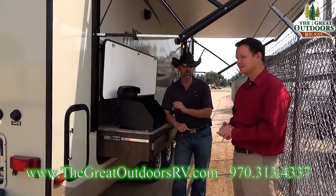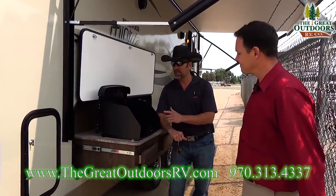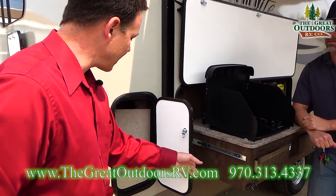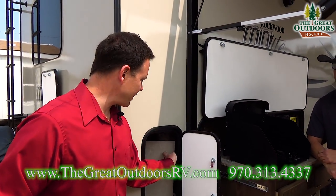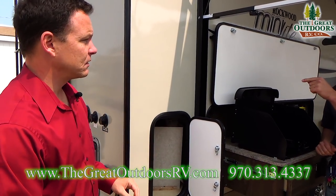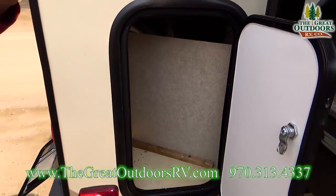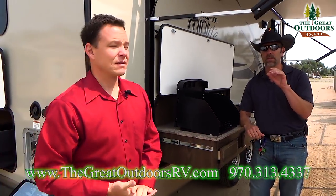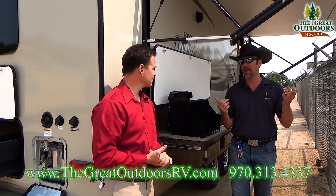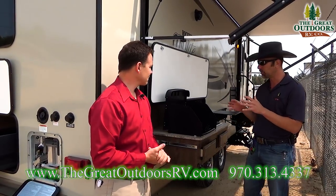One of the cool features of this 2506 is that it has a front kitchen in it. This is not a storage area. Your water filter and bypass valves are in this little compartment, along with your water heater. This one's gonna have a front kitchen in it, and it's got a nice big window in the front — something that's been asked for a long time, and Rockwood has definitely delivered on it.